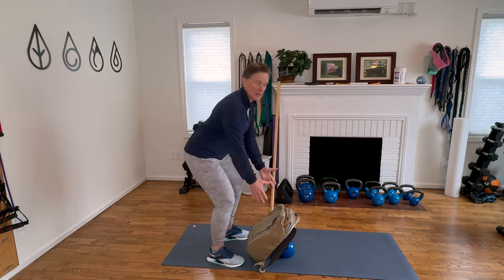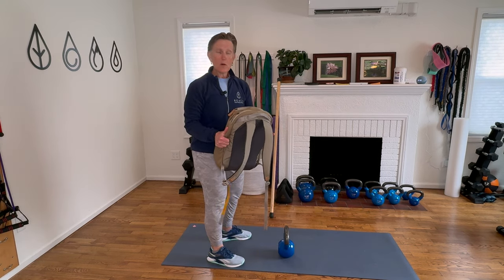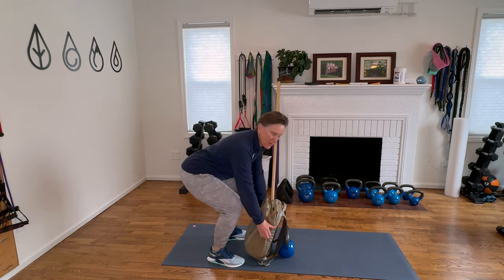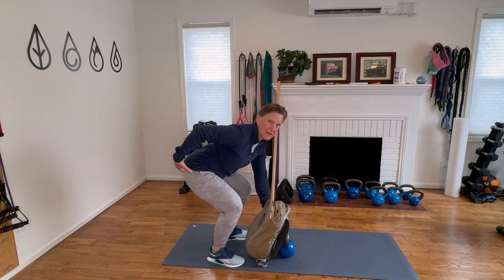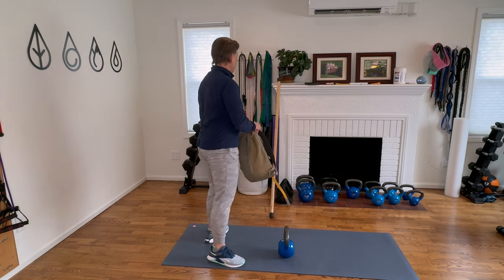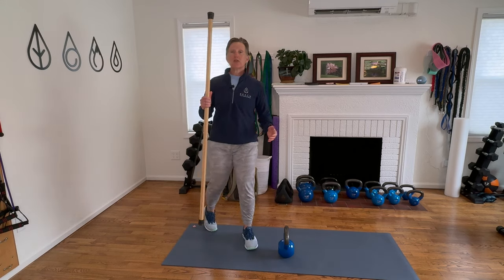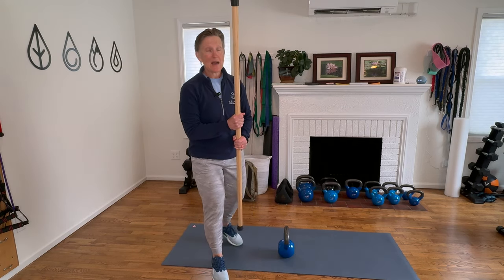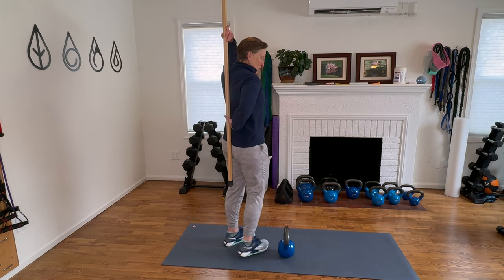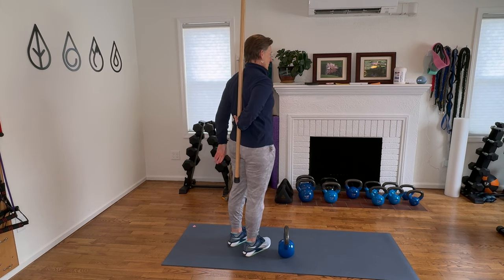If we're going to be lifting something like a bag of kitty litter or a backpack, we have to be able to bend at the hips and knees and have enough mobility in the knee joint and the hip joint to get there with a straight back. One of the ways we teach this is using a stick. Everyone should have some sort of broomstick in their house, and you can take that stick behind your back and put your hand in the small of your back so the stick is in contact with your hips.